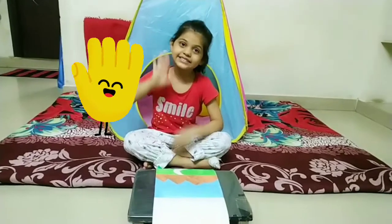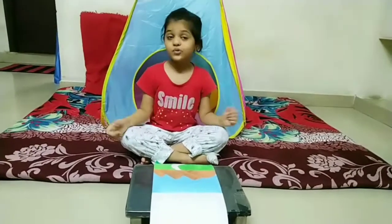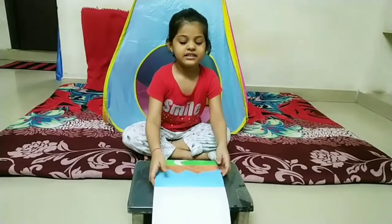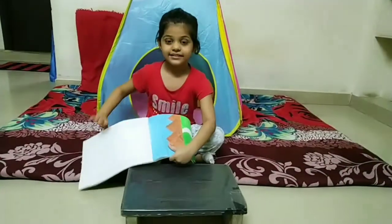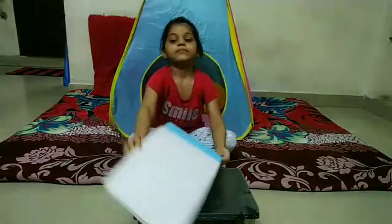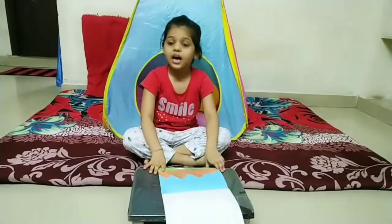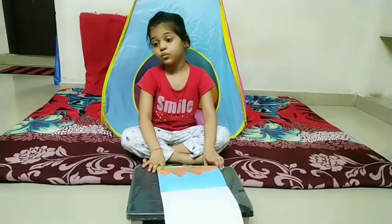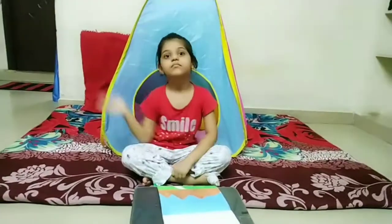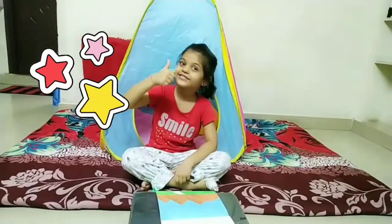Hi friends, I am Jan B. Today we will decorate this scenery with sabudana, wool and rope. Let's start.